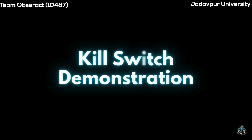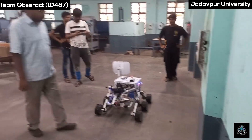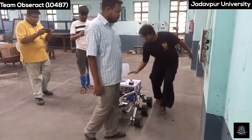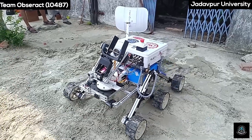Test 9 – Kill Switch Demonstration. Upon pressing the kill switch, the rover stops — that means all the power to the drives is cut off.